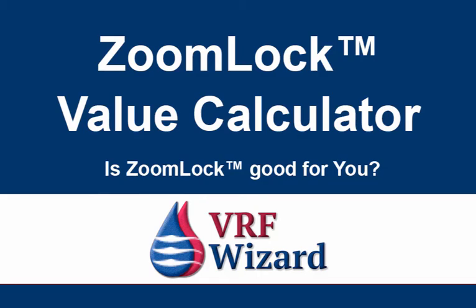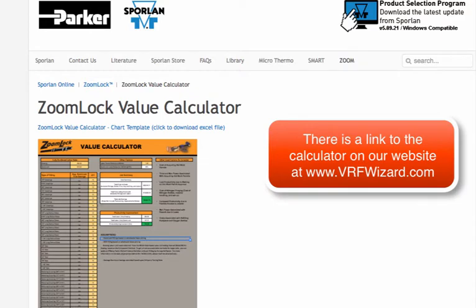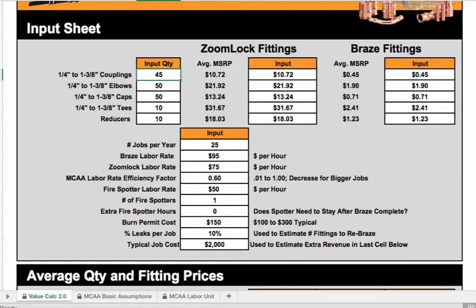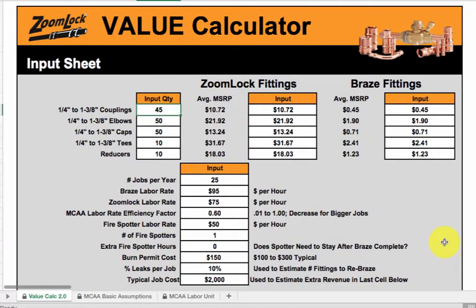Welcome to the VRF Wizard. We are going to look at ZoomLock's Value Calculator. If you go over to SporlinOnline.com, ZoomLock Value Calculator, you can download their calculator in Excel. Once you've downloaded it, you should see the Value Calculator by ZoomLock.